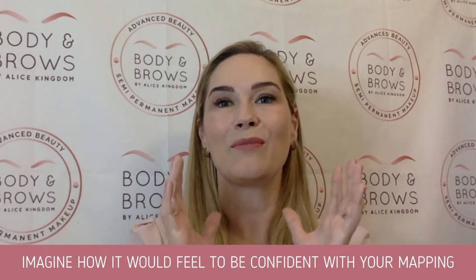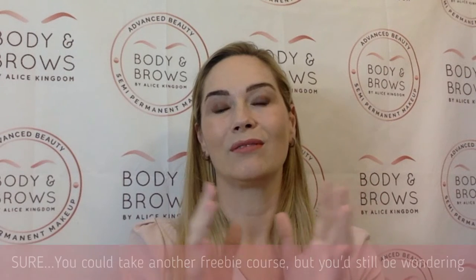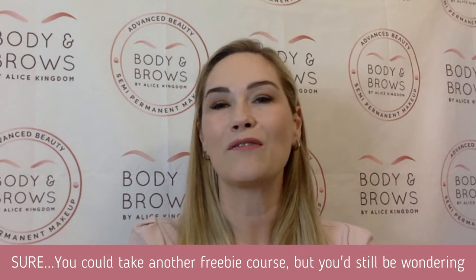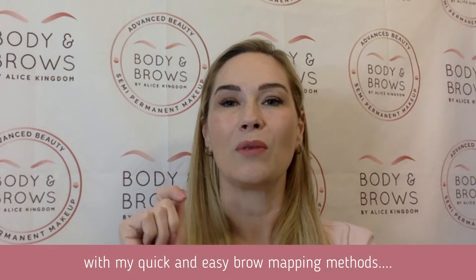Imagine what it would feel like if you could be confident in your brow mapping skills. Sure, you could take another freebie course, but you would still be wondering in two or three weeks time how it would really feel to be able to do a great job every time with quick and easy brow methods.